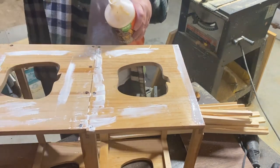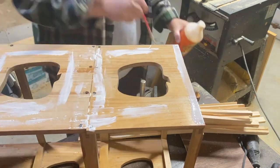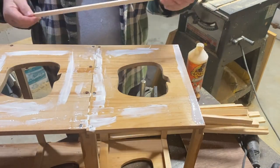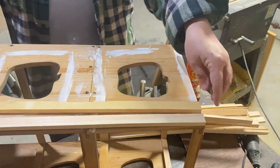I'm going to go ahead and glue down some strips of wood that I cut up. I just took some 1-by-12 inch pine and ran it down the table saw to make some little strips, and we're going to get those glued on to cover up those gaps.